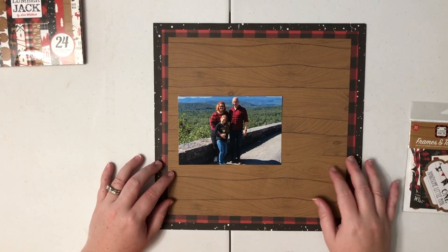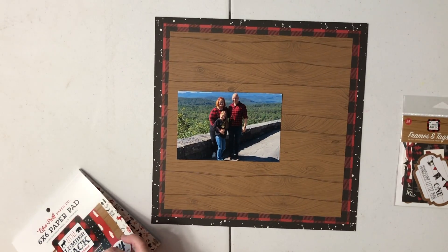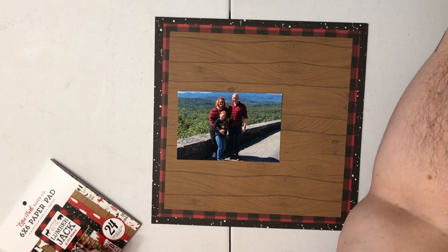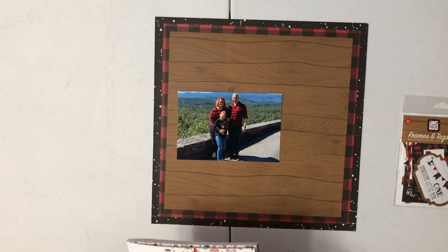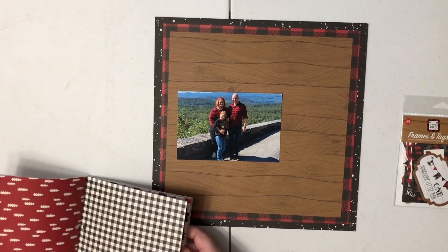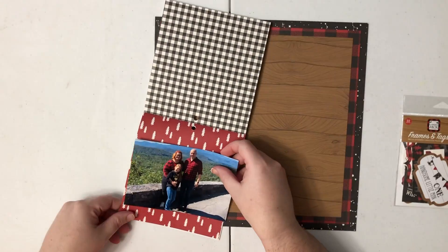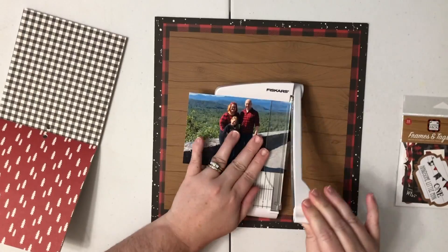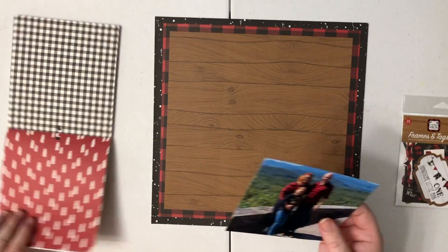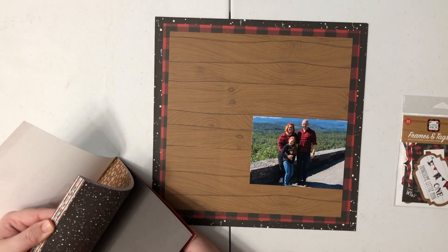Here is the photo that I'm documenting today — it is a photo of myself, my husband, and my daughter. We went and took a little trip in the mountains and this was one of the photos of all three of us together in front of one of the overlooks on the Blue Ridge Parkway. If you guys have ever been on the Blue Ridge Parkway — we didn't go this year, but this photo was taken last year in the fall. It's just something that we really enjoy doing.